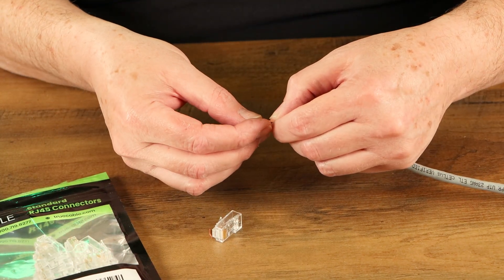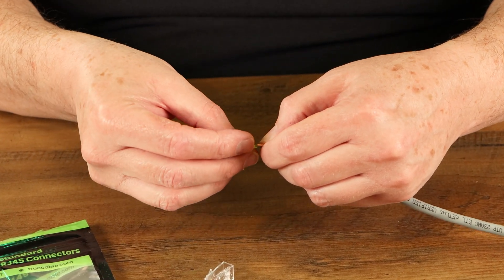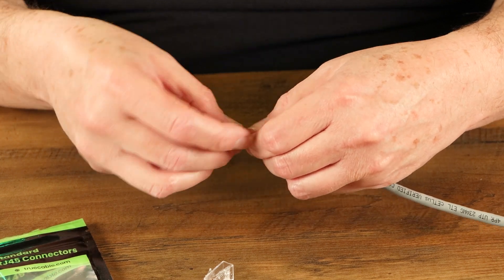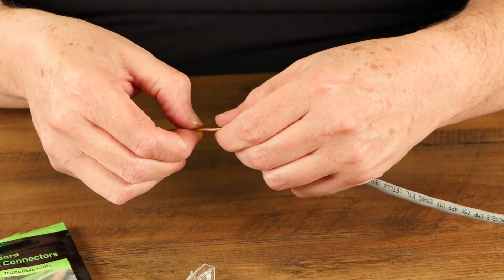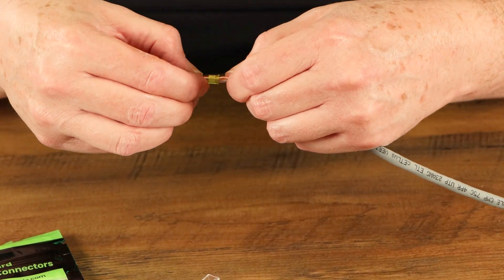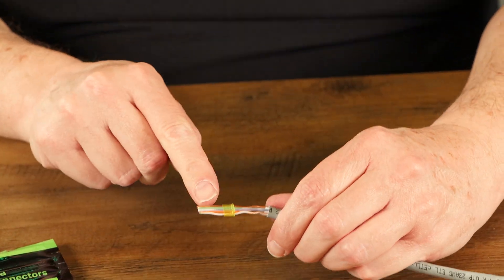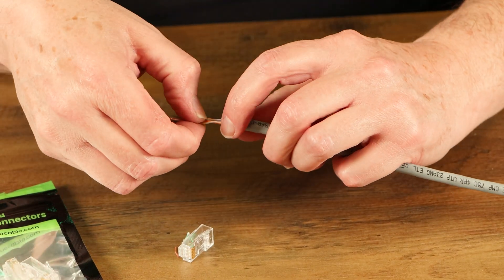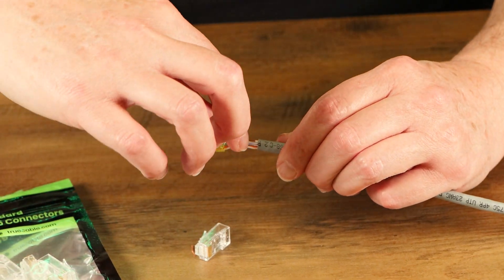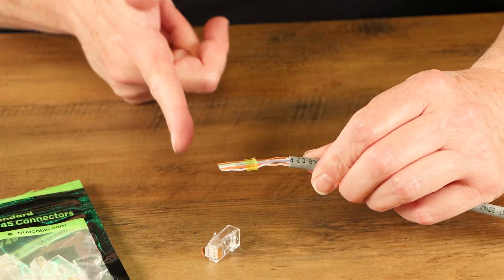Now we're going to try to get that load bar on there. I found that the easiest way is to kind of rock it on back and forth a little bit after you get it started — just rock it on like that. And it pretty well easily just slid right on. So the load bar is on there, and if I was doing a real termination, I would slide this load bar down so it's pretty close to the cable jacket. But that was pretty easy, and that was with the straight across flush cut.